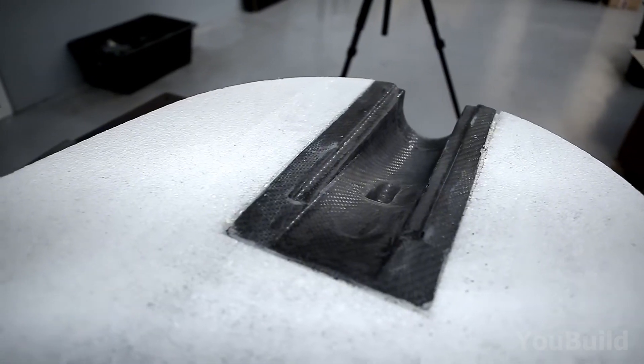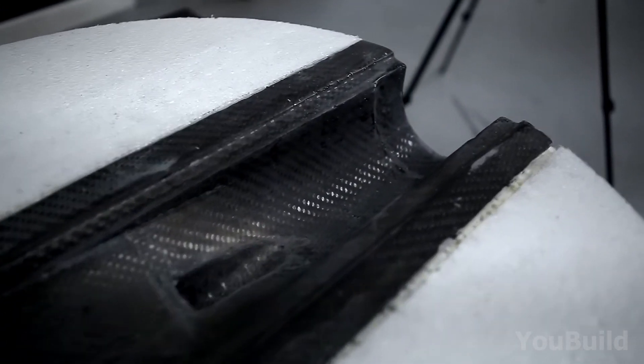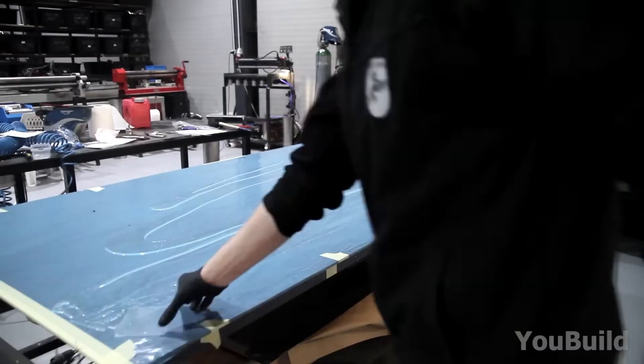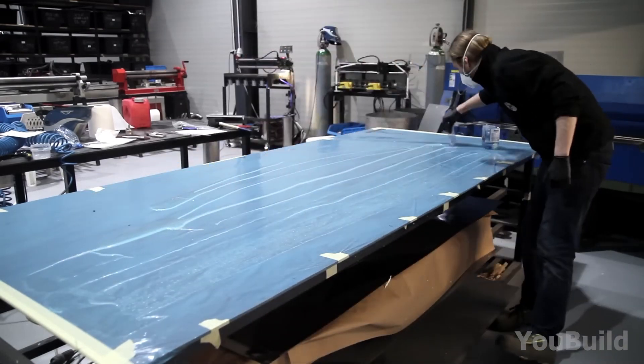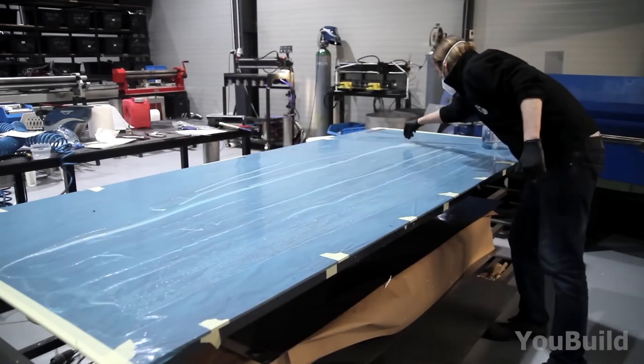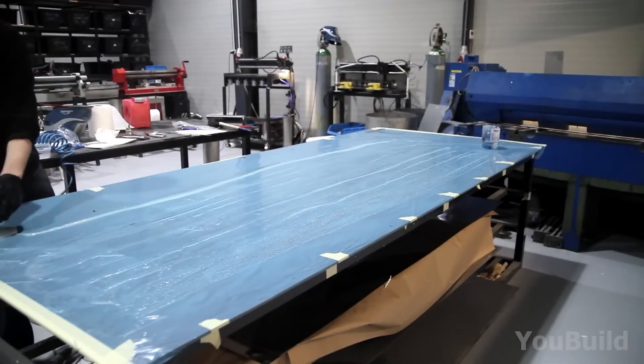At the back there's a cutout for the jet tunnel, where the water jet will push the board forward. It's time to make things durable and sturdy. To make that happen, he first prepares the work surface with a coat of lubrication and resin, to make sure that the carbon fiber sheet won't stick unnecessarily.